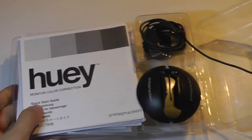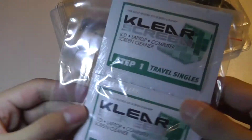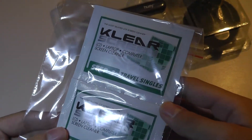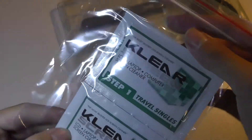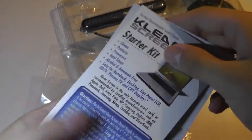We have a plastic container on the inside. It's actually quite slick and hard to remove, but right on top we have the documentation. It looks like step one involves what appear to be LCD and computer screen cleaners — probably microfiber cloths or some kind of alcohol pad that wipes off the display.